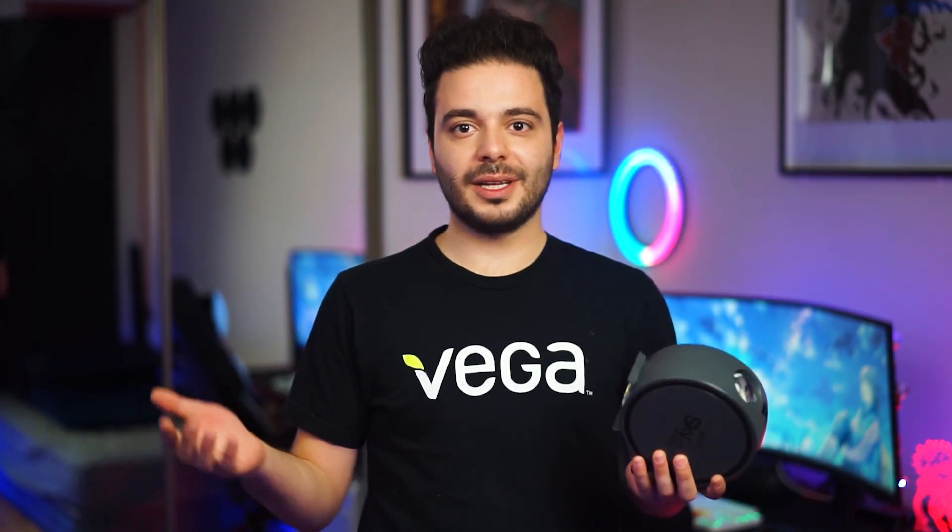Anyway, hope you guys enjoyed this video. Please give a thumbs up, consider subscribing, and let me know in the comment section: which do you think looks better — the RGB strips or the Galaxy Projector? Thank you for watching.